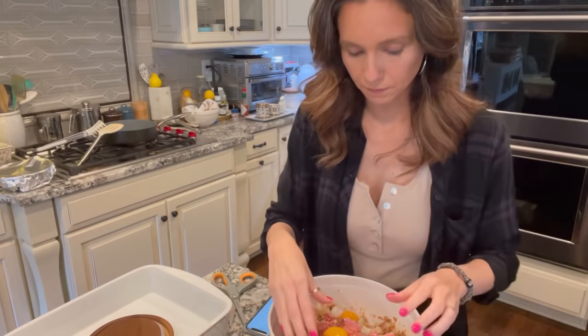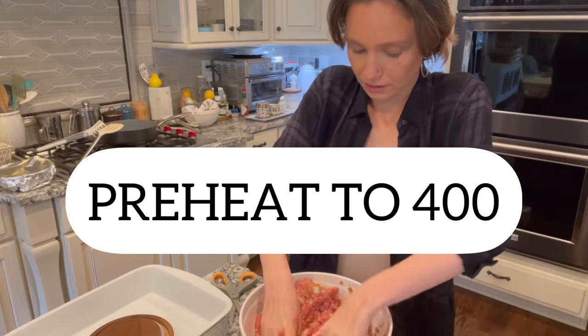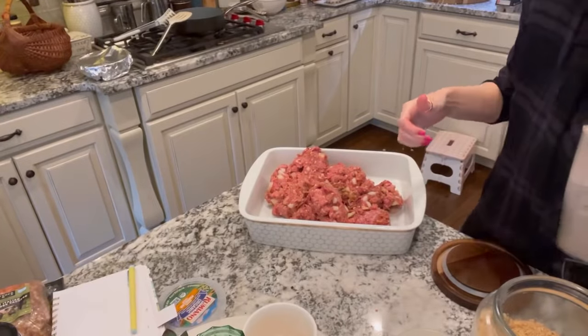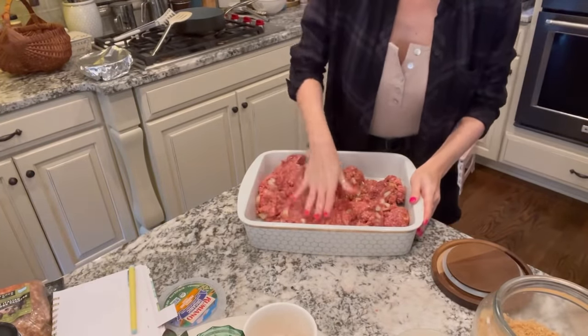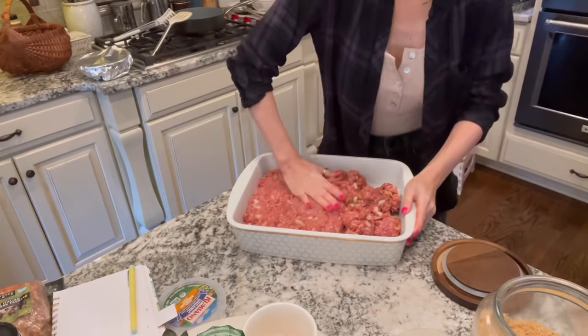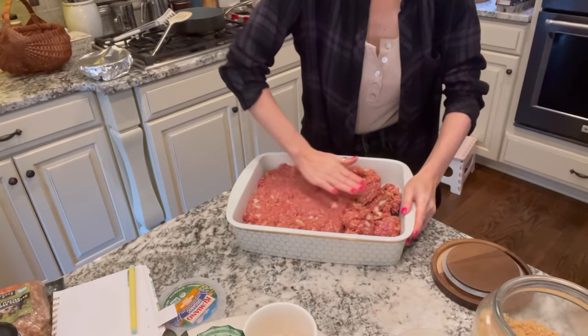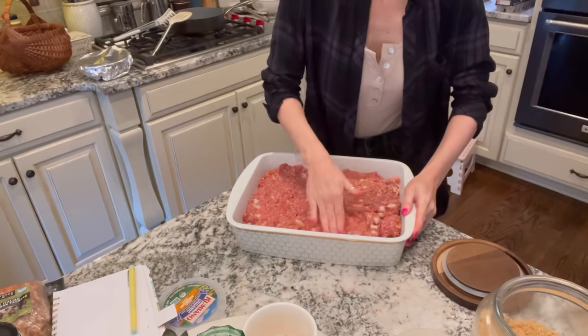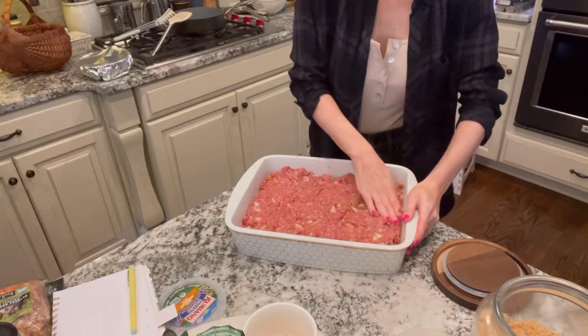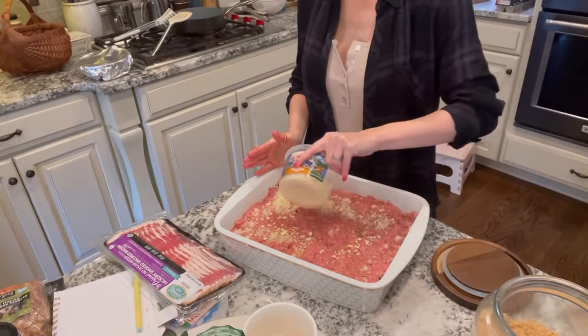Now we're going to mix it all up. I forgot to tie my hair up — filming cooking videos looks a lot easier than it is. I also forgot to turn the oven on! After we get all the ingredients well mixed with our hands, we're going to put it in a glass dish — Pyrex or whatever you like. I'm using a casserole dish. I press it in really well so there are no gaps and everything is packed down.